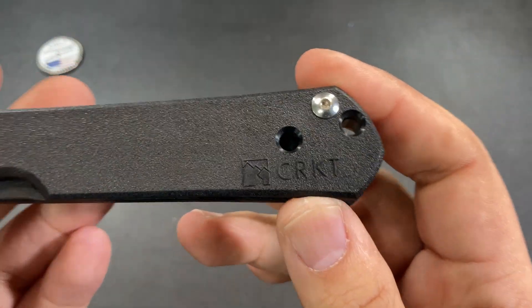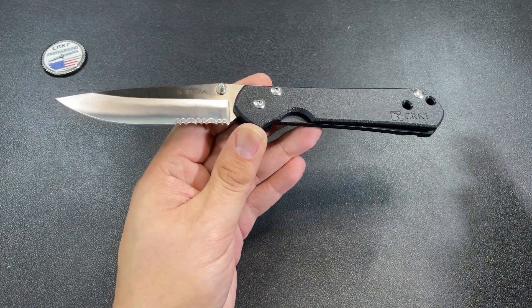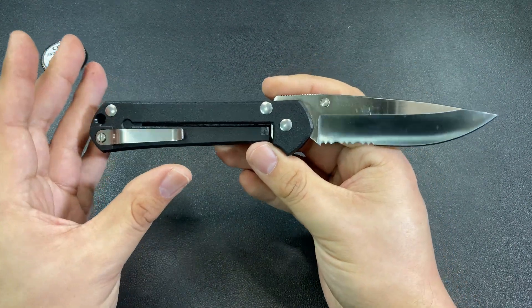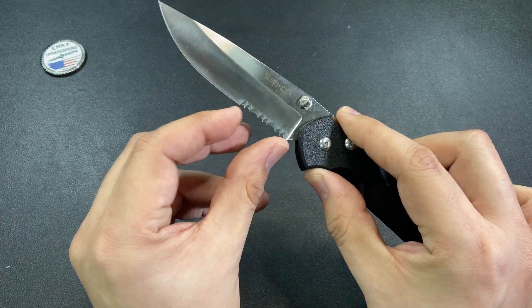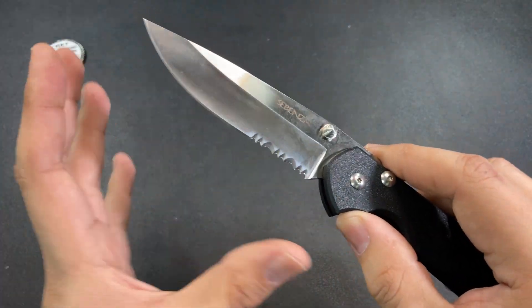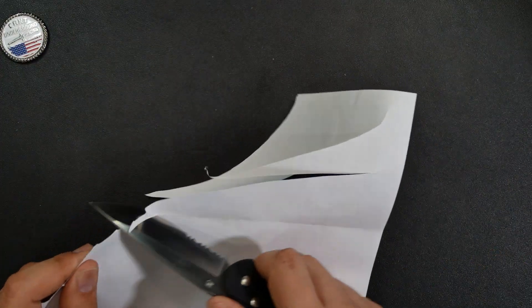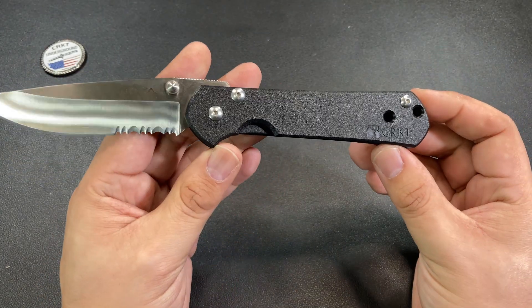Right here on the handle we have that old vintage CRKT logo, which looks good. The entire handle shape is based on the Sebenza, so it looks good. The knife overall feels good in hand because it's based on a very time-tested design. Being a production knife, they opted to put serrations right here — very production-style serrations. This blade is razor sharp. As I received it, I don't think it's ever been sharpened, so this is still the original factory edge on both the serrations and the plain edge portion of the blade.